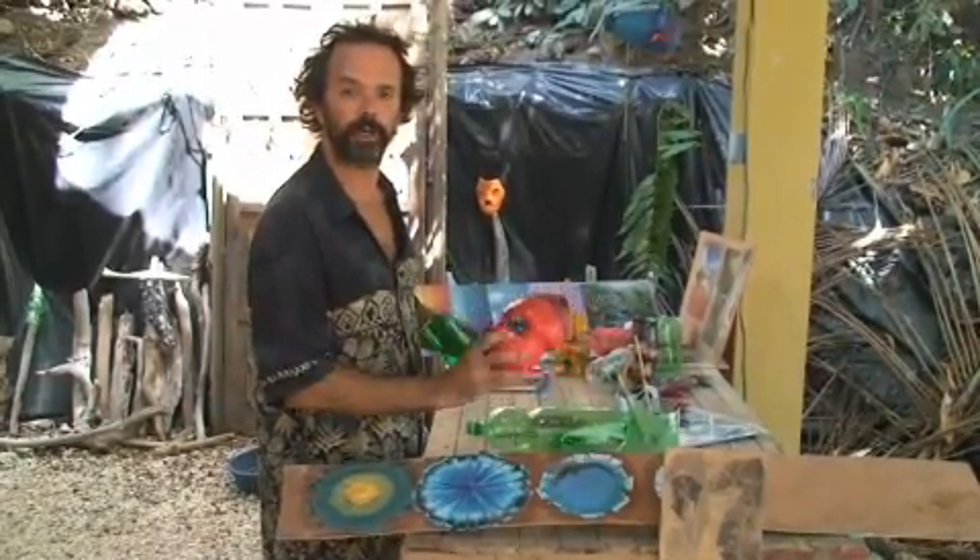Then you sand and gesso it and you can paint it however you like. It's a great thing to be able to clean up your community and at the same time be making art. How many times have you driven down the street or walked down the beach seeing all this trash — it can become such a beautiful thing rather than ending up in the Pacific gyre. You should come to breathe.